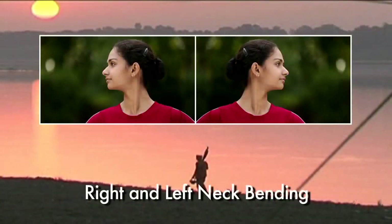Right and left neck bending. Exhale, bend the head slowly to the right. Bring the ear as close as possible to the shoulder. Inhale, bring the head to normal position. Exhale, bend the head to the left side. Inhale, bring the head up to normal position.